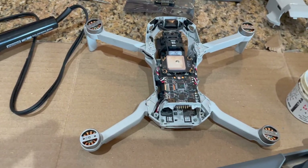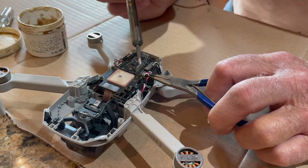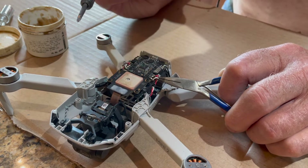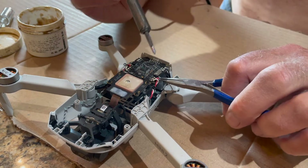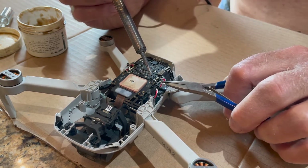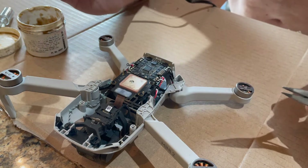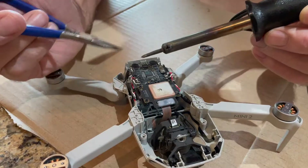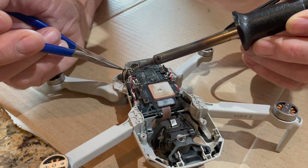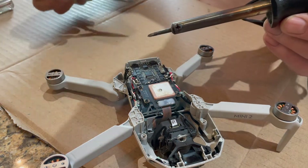I'll put a little bit of flux on each of the connections — that'll help it release. I've got my soldering iron good and hot. Go ahead and grab the first wire, then the red wire next, and now the black wire. I'll just do that for the other three motors, and they're all disconnected now.